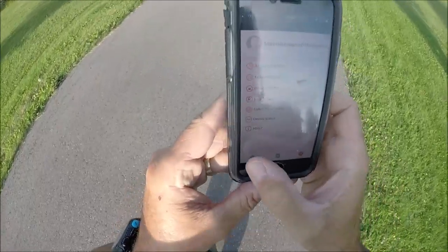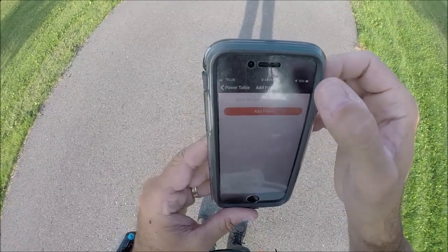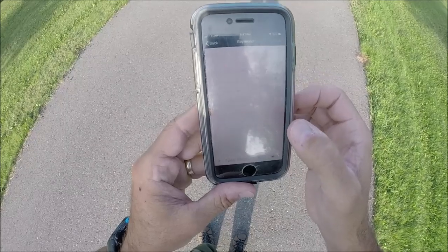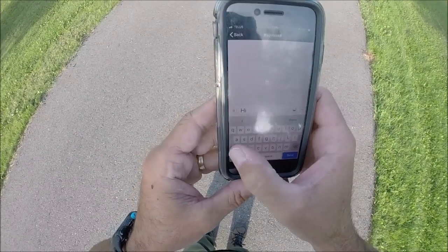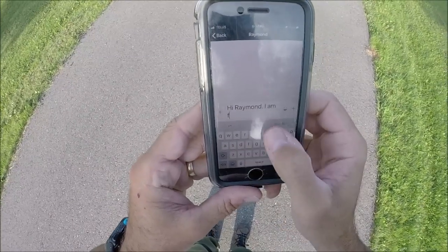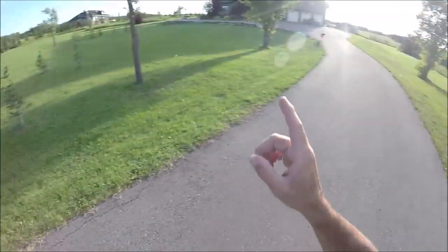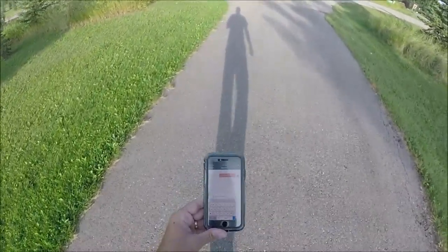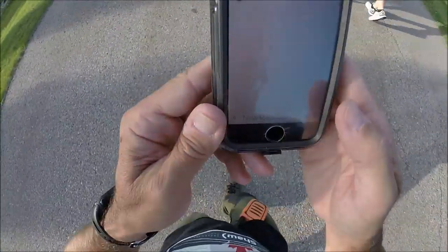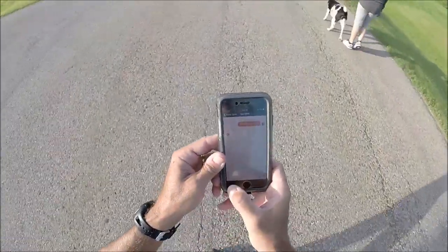I'm already out of the yard. Let's start a chat - go to my friends, find a contact, add Raymond. I'll send a message to Raymond: 'Hi Raymond, I am fine.' I just sent that message and Raymond stayed behind in the house. He got the reply: 'Hi, that's good.' Now I'm going to try sending a voicemail - I'll hit the press-to-talk button.